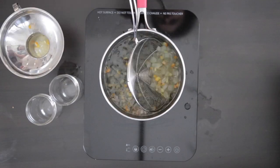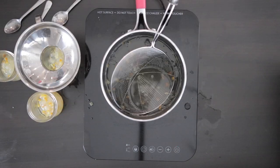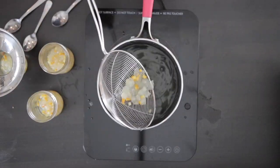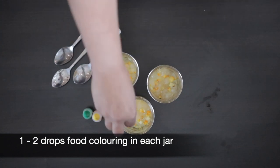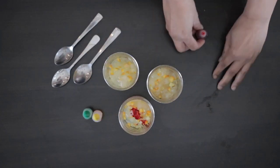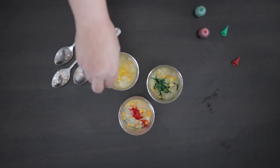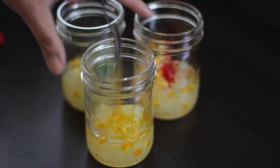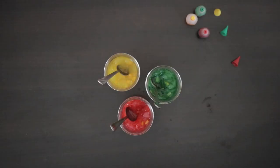I'm now going to strain this and divide it into three jars. Using food coloring, I'm going to add a drop or so in each jar. I'm going with the traditional colors — that's red, green, and yellow — but you can customize this any way that you like. I like to leave this alone for at least 30 minutes or longer if your tutti frutti needs to absorb the color.